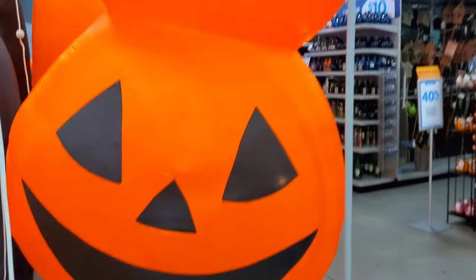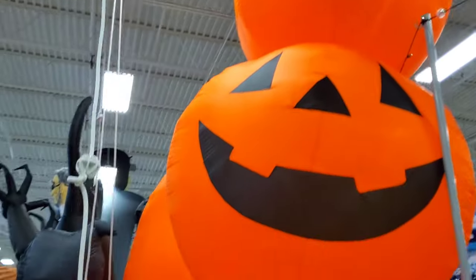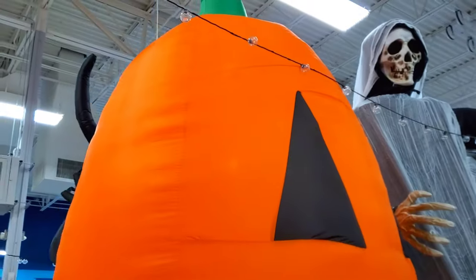I know that last year they had one that had a kaleidoscope effect, and that would have been a lot more fun. Over here we have the big 20 foot stacked pumpkin. This one has been here since a few years already. This one is $200. And then we have this big stretched one — only $100 for a 12 footer. It's pretty big, but it takes up a lot of space.